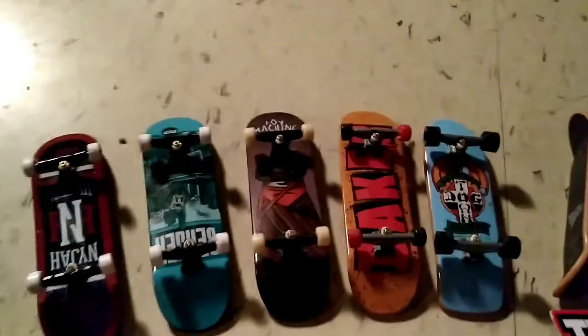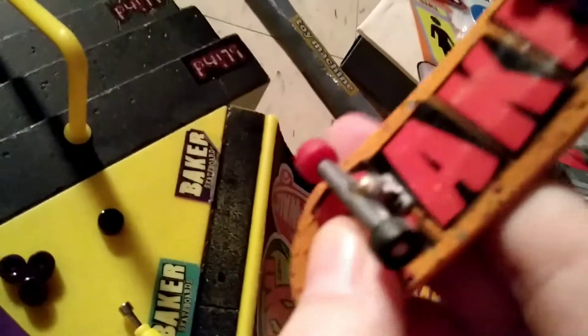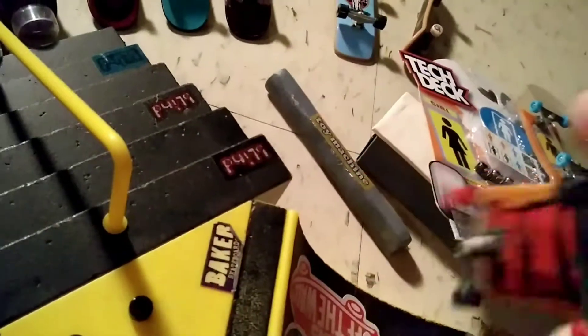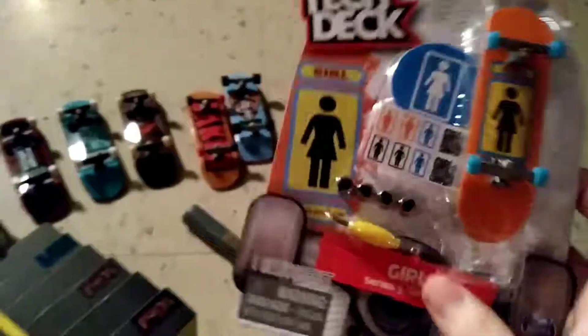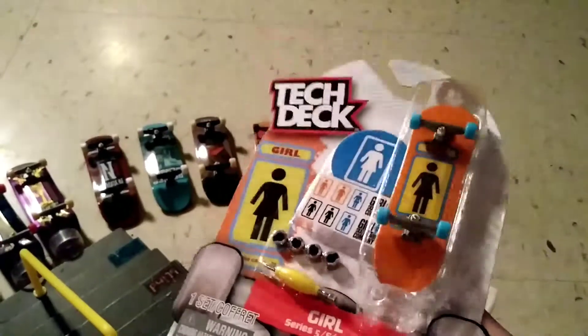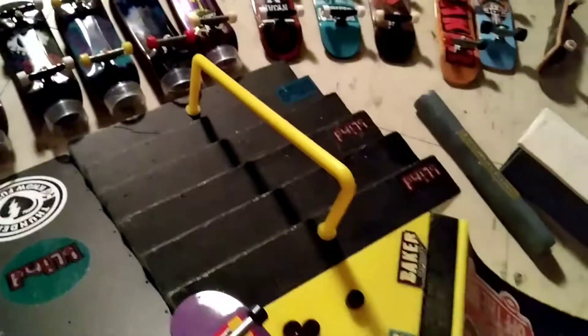That was my first Baker board — it's had a lot of use, very loose trucks. Well, that's my little update. This one, like I said, I'm gonna keep in the package. Thanks for watching.